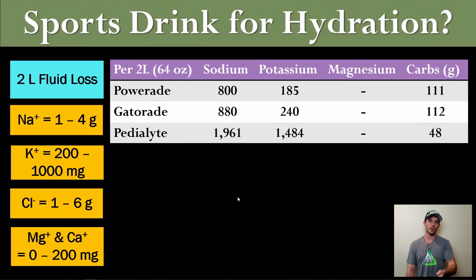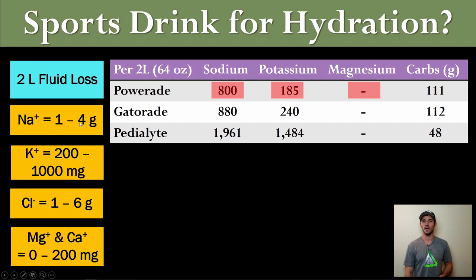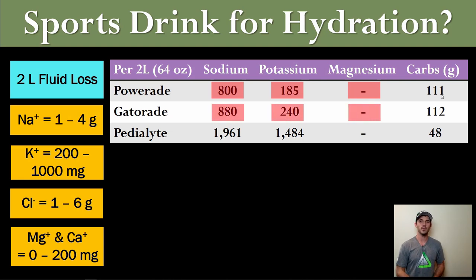Let's look at the chart. Our case athlete lost two liters of fluid and we have his electrolyte losses in absolute terms. Now compare the sodium in two liters of Powerade. He probably lost at minimum 1,000 milligrams, likely two to four grams of sodium — and Powerade is nowhere near that concentration. Potassium is on the low end of the spectrum, there's no magnesium, and the carbohydrates are okay in amount. So classic Gatorades and Powerades aren't going to hit the mark. They're better than pure water, but they just don't have enough electrolytes — particularly sodium.